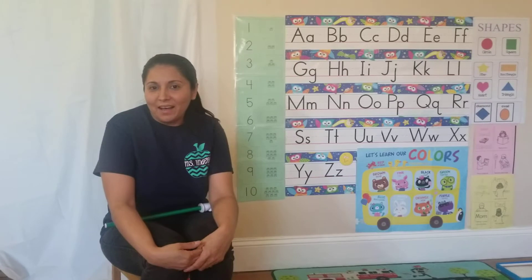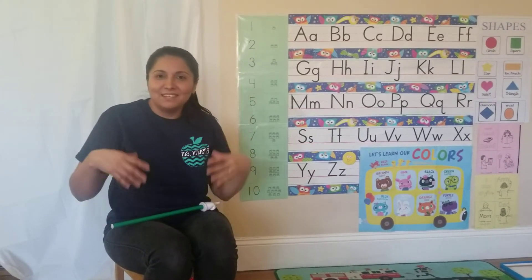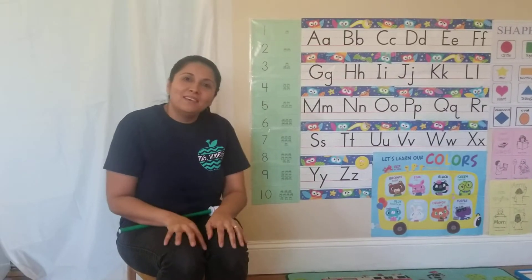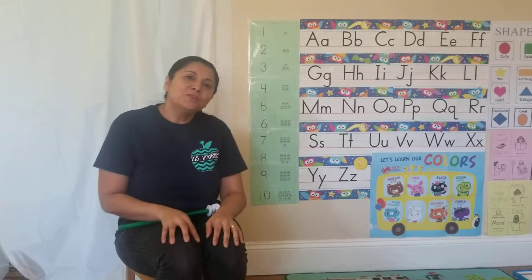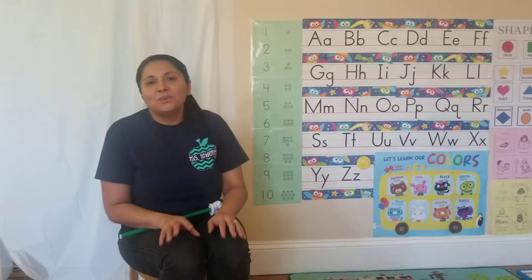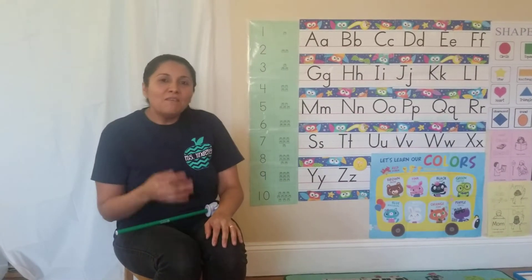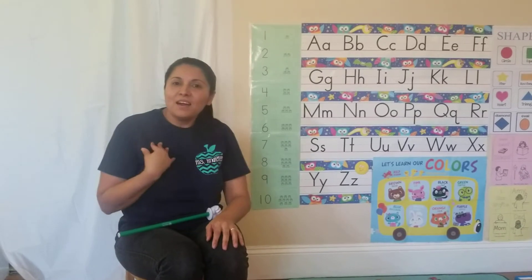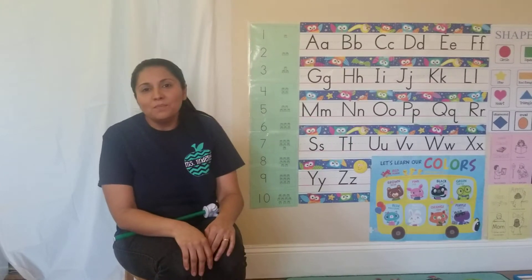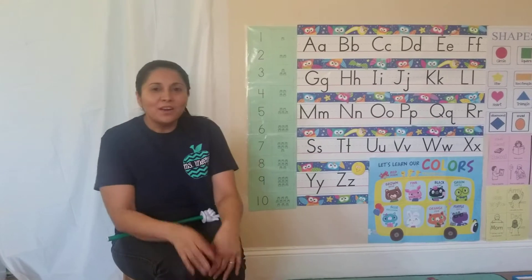I'm trying to make our circle time in English and Spanish too. Good morning, good morning, good morning to you. Good morning, good morning, and how do you do? I'm fine, I'm fine, I'm fine, thank you. Good morning, good morning, good morning to you.